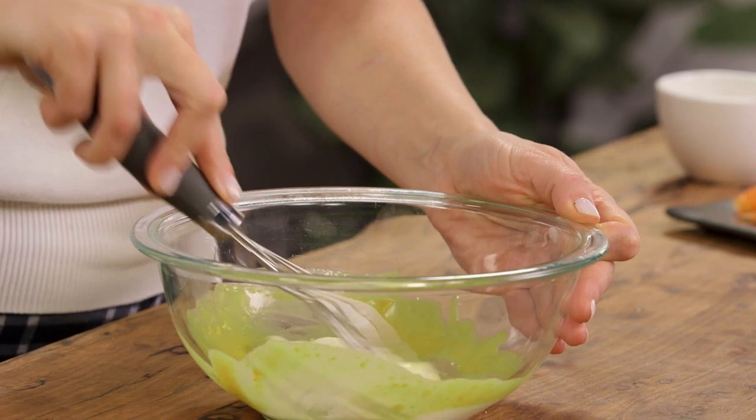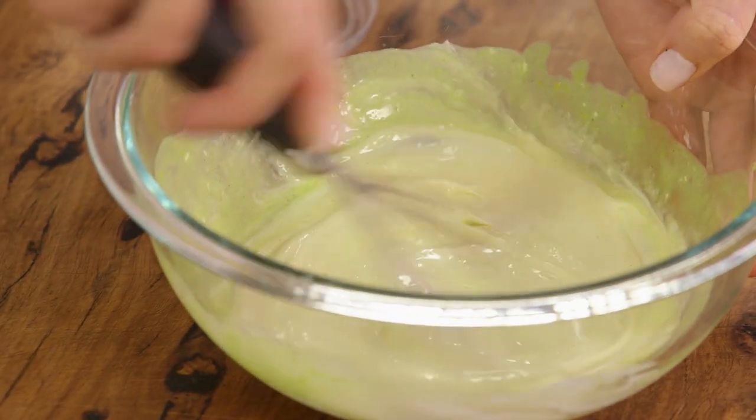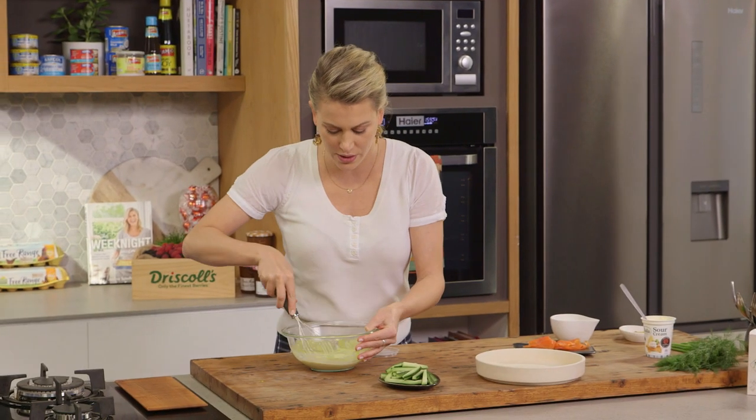And I'll whisk that in. So essentially what we're making here is a sour cream vinaigrette for our cucumbers.